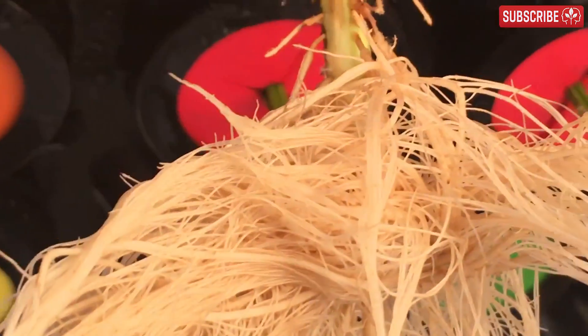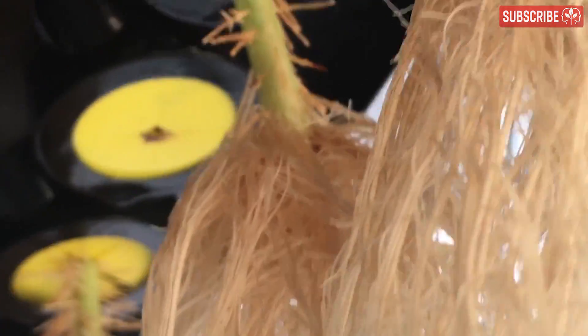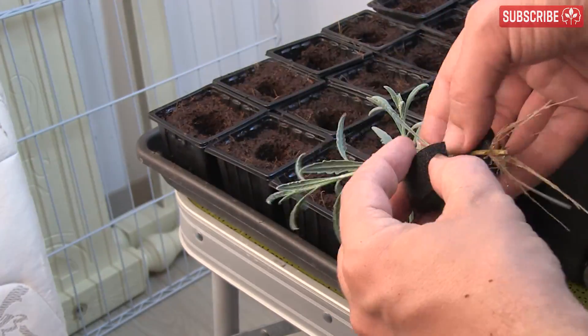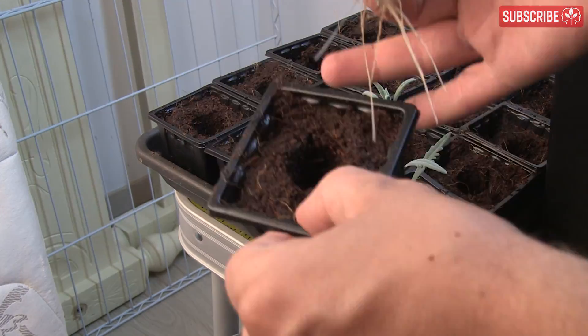Once you have a nice explosion of roots, it's time to transplant. Don't wait until they look like a hippie needing a haircut, and you shouldn't be intimidated by transplanting aeroponic or deep water clones either. Just do what you'd normally do — make a little hole, pop it in, and carefully and gently surround it with moist growing media.